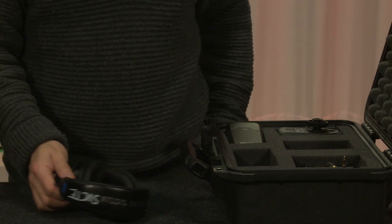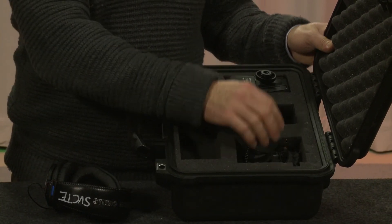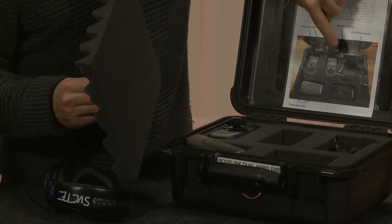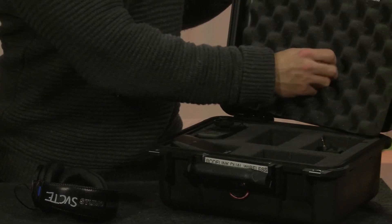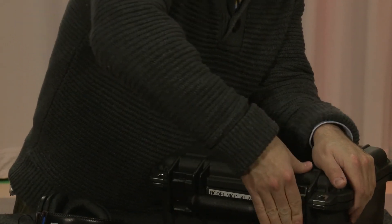Count everything, look at your inventory, count everything up. Once you've accounted for everything, close it up.